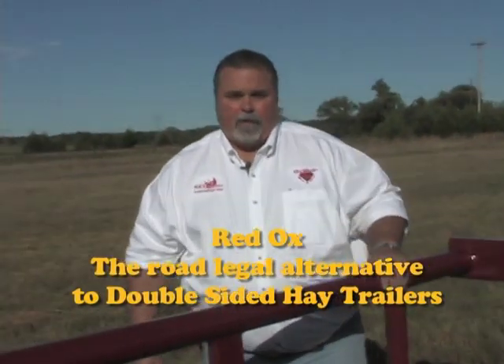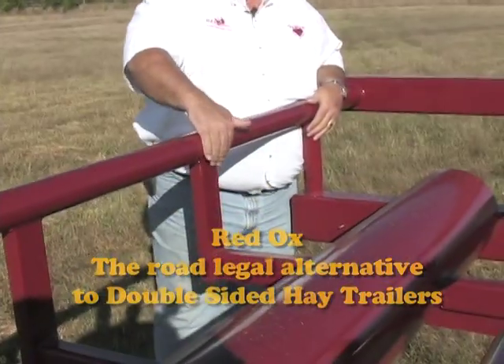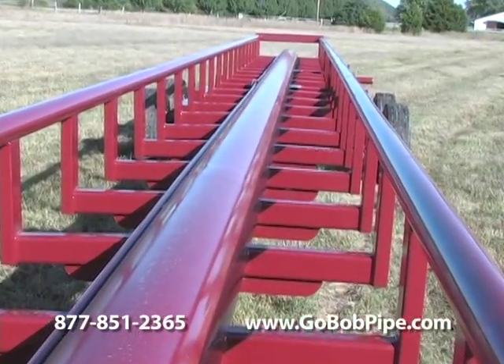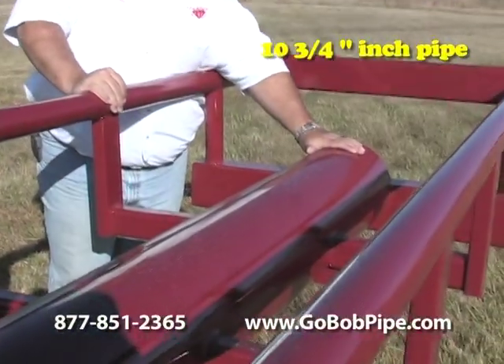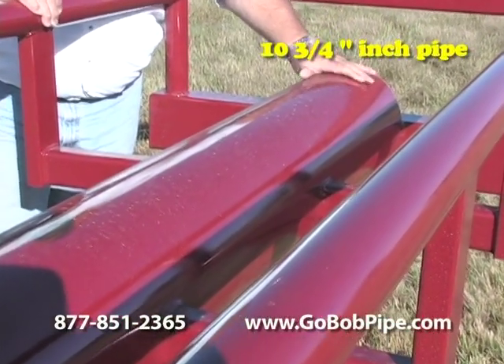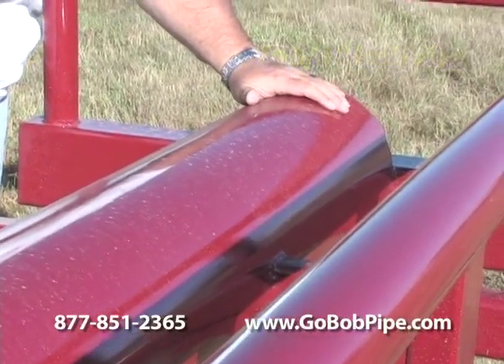Let me show you how we've beefed it up. If you'll notice the rail supports, they're made out of the same tube of 3-3/16ths as the Red Rhino, but they're even closer together. Now this main tube — we talked about 8 and 5/8ths, 3/8ths wall versus quarter wall of the competitors. This is a 10 and 3/4 inch pipe, and it's also a 3/8ths wall.